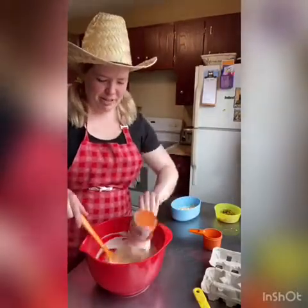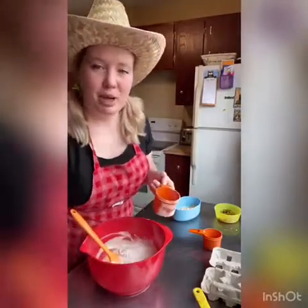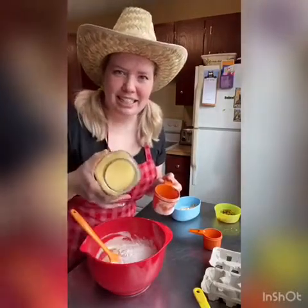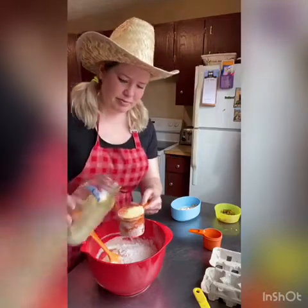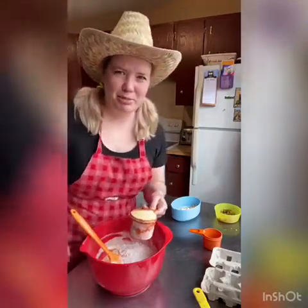Now we're going to add one cup of flour and one cup of cornmeal. This is yellow cornmeal, which gives it that nice color. I think sometimes it's labeled polenta.